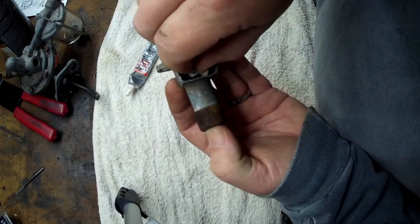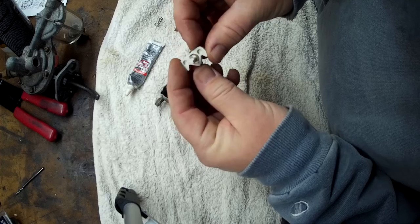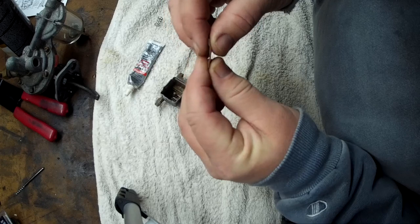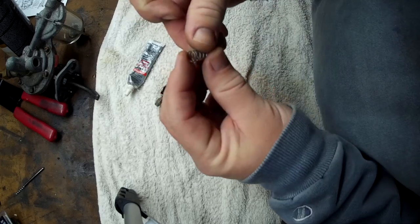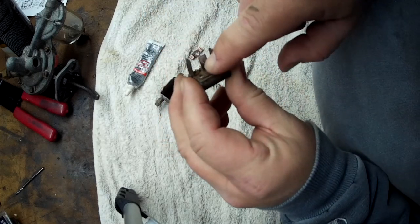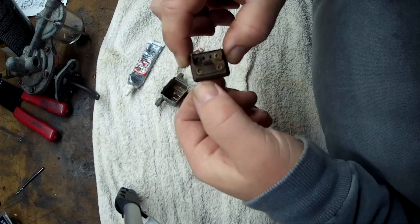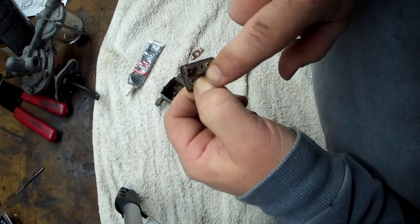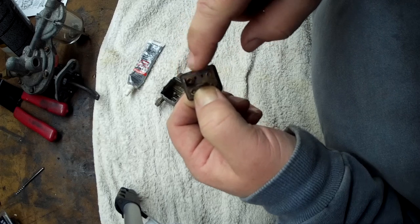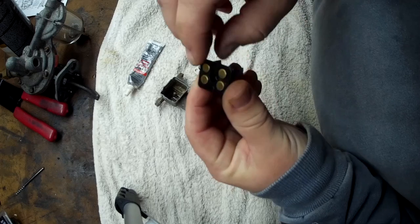Very simple. You have your main switch body, the piece that rotates the little brass connector, a spring, your contacts, and on this side your power connections. Power comes in on one side, then this one would be for your low beams and high beams. As it's rotating back and forth, it's making contact diagonally with these.